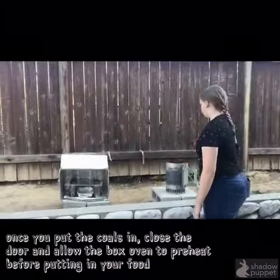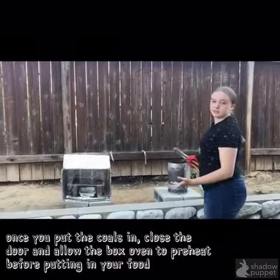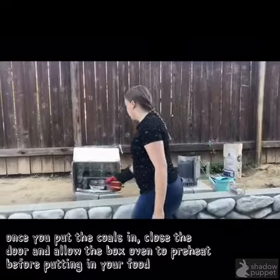Now that the coals are done, you want to carefully move the coals over to your box oven or dutch oven so it can heat up.